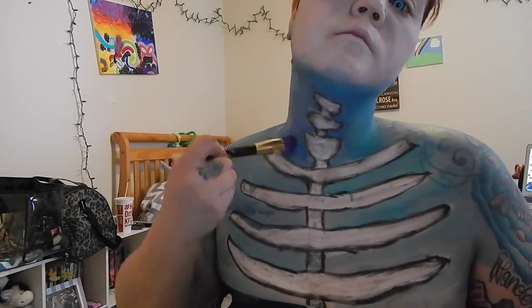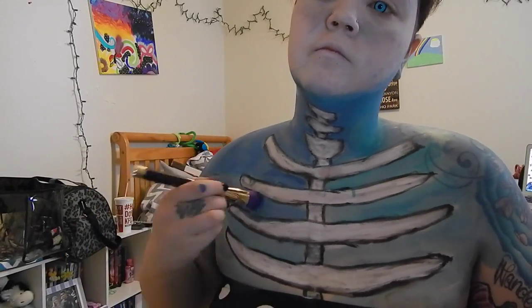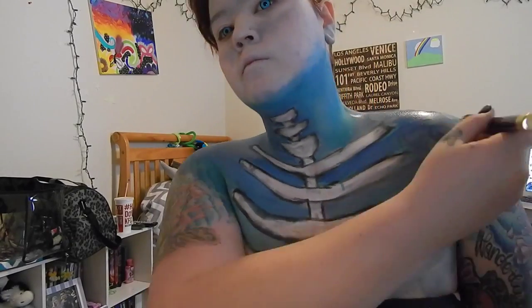I'm going back in with the flat top brush and the Miron Paradise Paints in turquoise and dark blue, just going in and alternating between the colors and darkening up the area from the neck down to the chest.